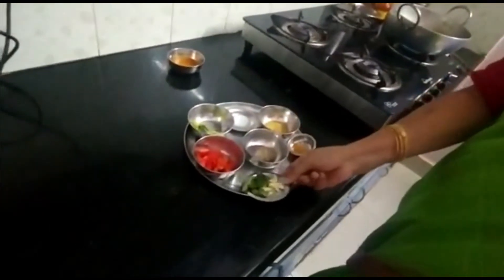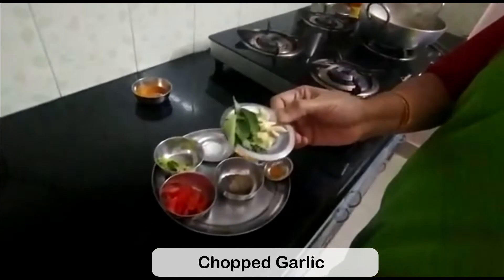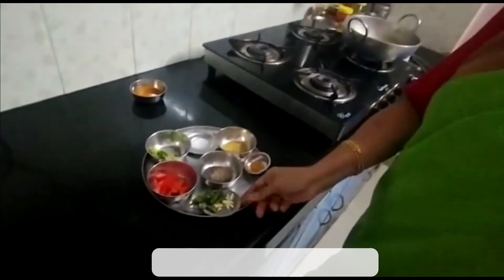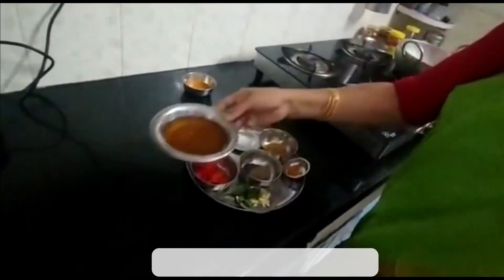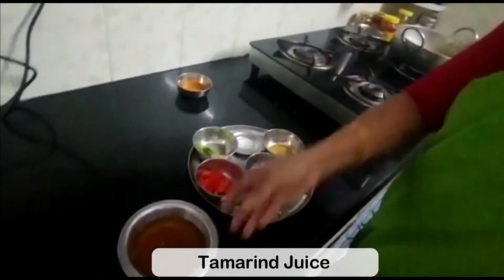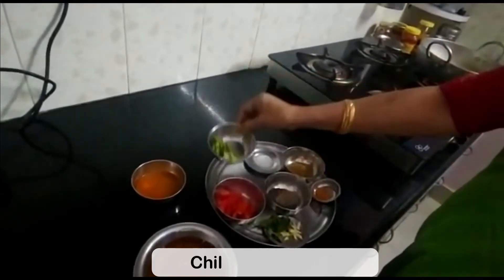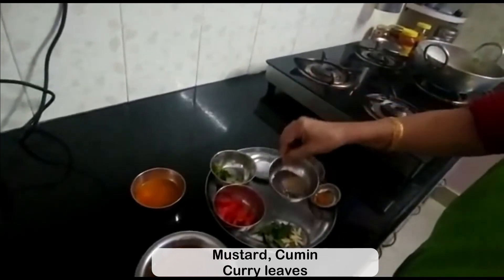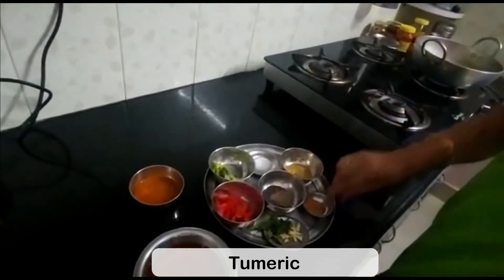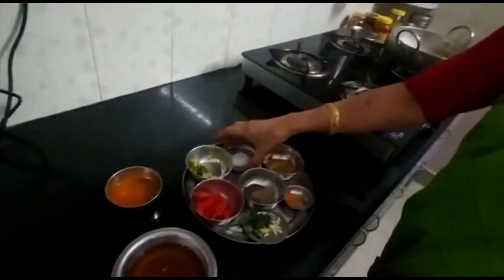The ingredients are the same except that you have to add neatly chopped garlic. The ingredients are: tamarind juice, dal, tomatoes, coriander, and mitchi rasam powder. For the seasoning: mustard and jeera, turmeric, and salt for taste. Let's start the cooking now.